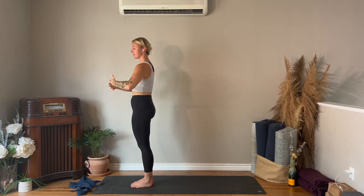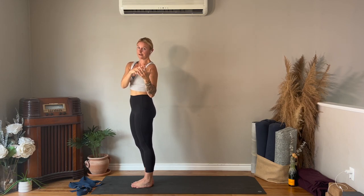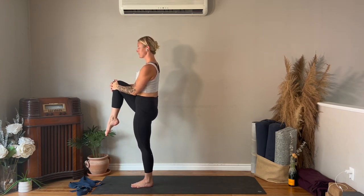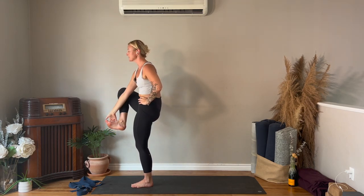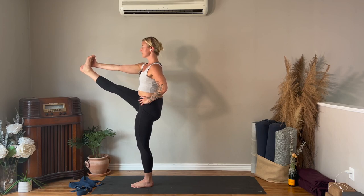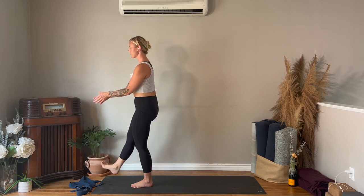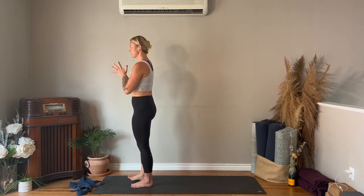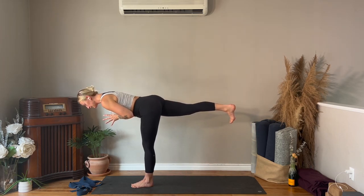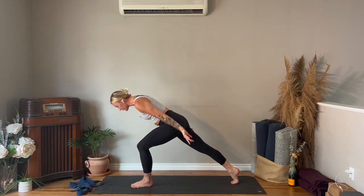Now we're going to move through that flow a little quicker without the strap, but think about what you learned in that first round and implement it here even though you don't have the feedback of the strap. Right knee comes in towards your chest — start with both hands below the knee, then you can bring your left hand to the hip, or right hand reaches for the outside of your foot and you drive your foot into the hand as you take the leg forwards. Bring that right foot to a hover, hands together in prayer, breathe in to lengthen, on your exhale warrior three — toes face down. Then take a step back to high lunge, reach both arms up.